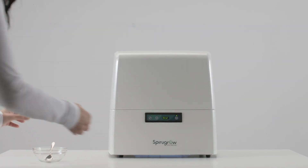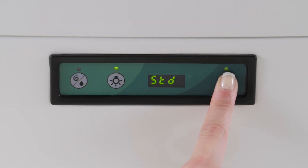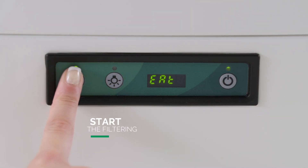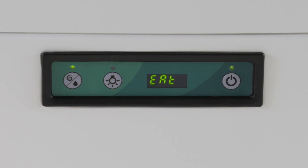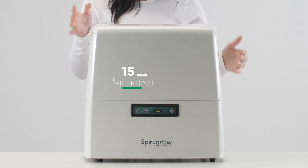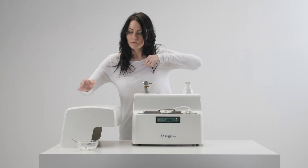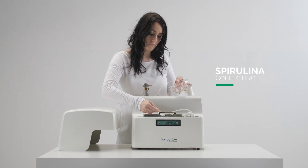Before collecting the seaweed, turn off the SpiraGro by pressing the right button for three seconds. Then press the left button to activate the filtering, making sure that the tube is placed over the filter. The display will show the word EAT. Insert the cover and let the machine work for about 15 minutes. Remove the lid and collect the filtered spirulina in a clean container. Its daily production is about 20 grams.